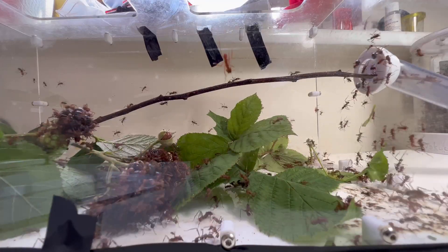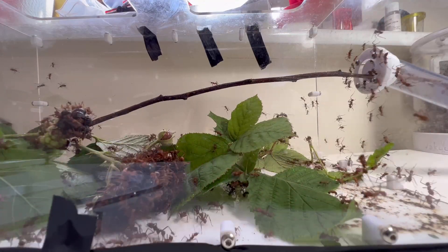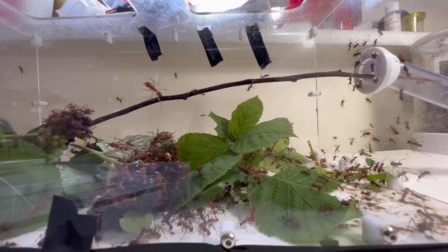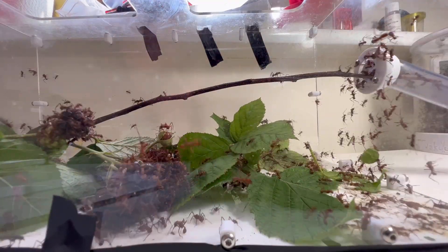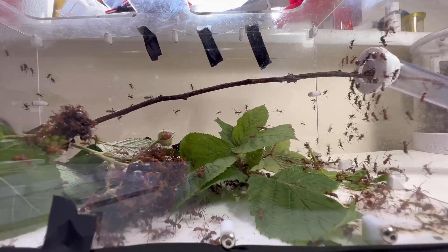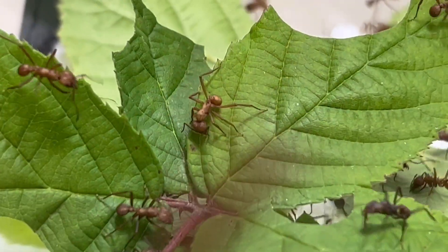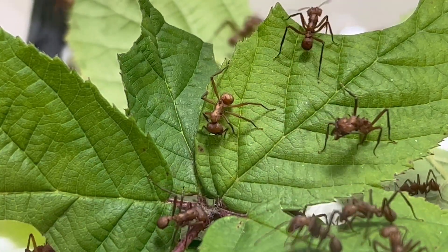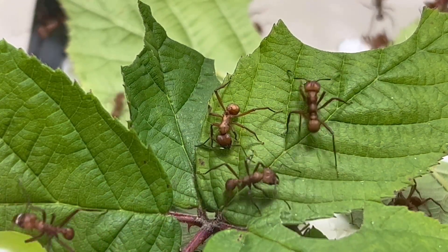They've got a trash pod which I need to clean out, but it's going to be a nightmare because it's full of rubbish with loads of tiny workers in it. What these tiny ones actually do in the trash pile I've got no idea. I've seen them tending the fungus in the fungus chambers — they obviously clean the fungus and process the leaves. But what they do in the trash pile specifically, I don't know; there are always loads of them in there.